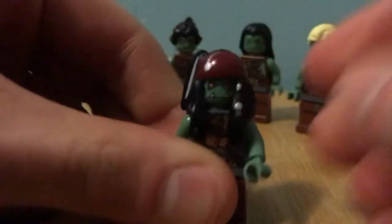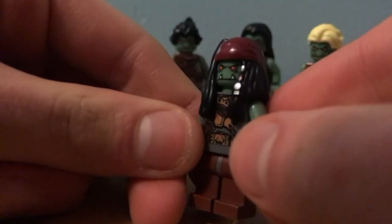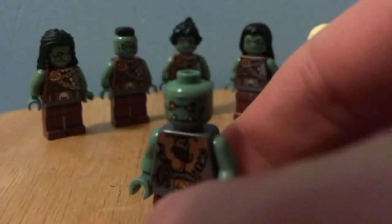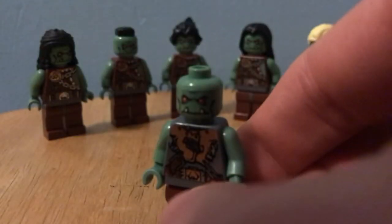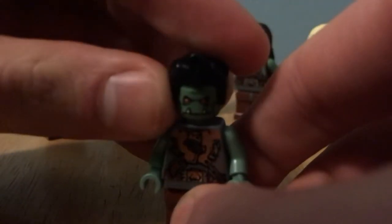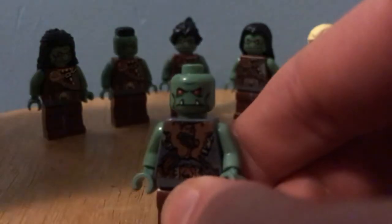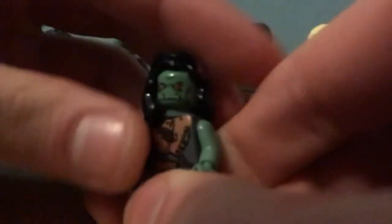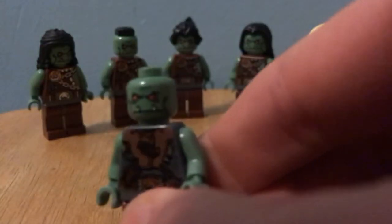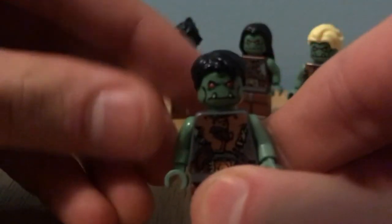There are some other pretty good hairpieces. One I found that works really well is Jack Sparrow's hair — I really like that for some reason. Also, any black hair seems to work: there's Superman's, and this guy from Monster Fighters. This one from the Hula Dancers is not as good but I had to throw it in. This one looks a little too human-like.